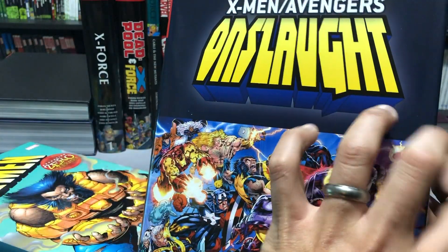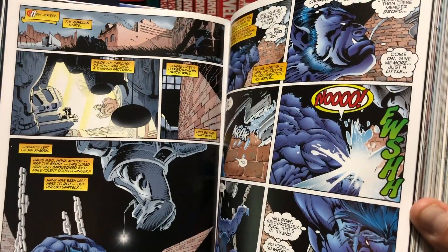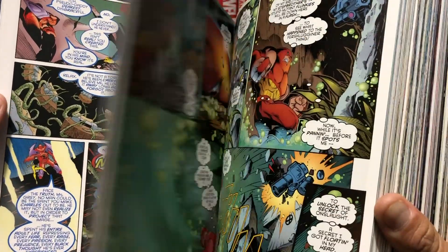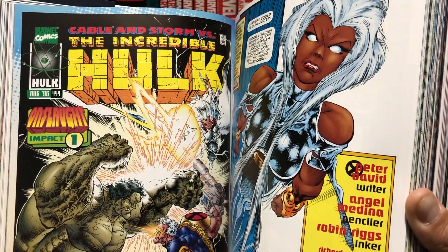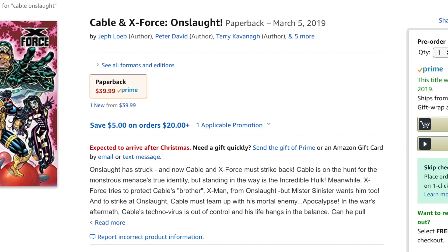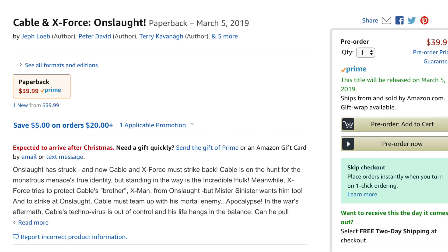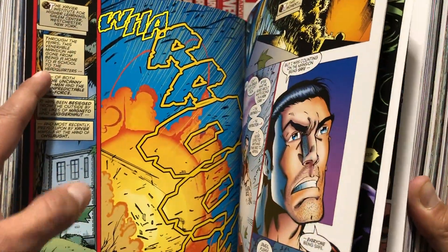The next set of Cable comics are collected in the X-Men/Avengers Onslaught Omnibus. What's collected there are four Cable comics — Cable 32 to 36 — along with a lot of the X-Men and X-Force crossover event material. There is also a new solicit for a Cable/X-Force trade paperback coming out in March 2019, which collects Cable 32 to 39, X-Force 57 to 61, Incredible Hulk 444, X-Man 18 through 19, and X-Force/Cable Annual 96. So all the X-Force and Cable stuff from the Onslaught Omnibus is going to be collected in that trade paperback.